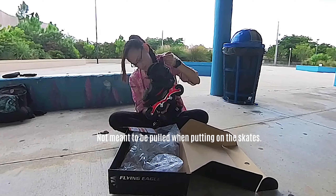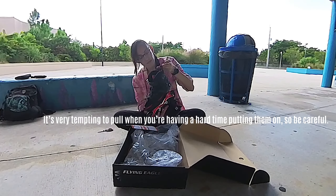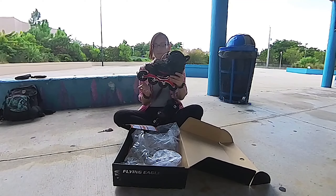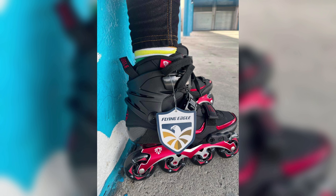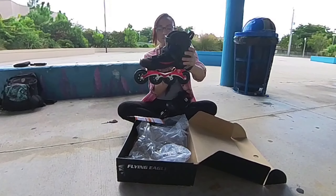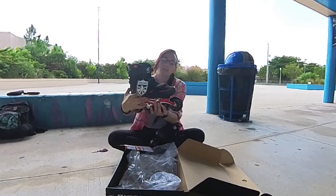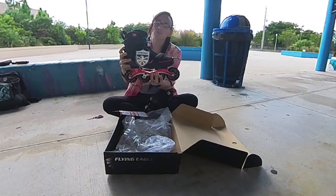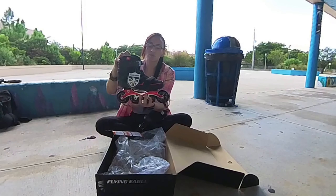Look at this skate. I'm totally in love with this glossy red aluminum. 76mm wheels, 231mm frame, carbon fiber boots — absolutely gorgeous. This boot looks so comfortable. Let's try them on.